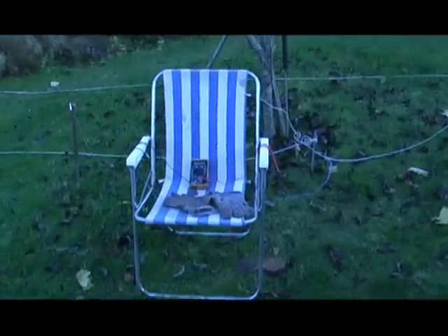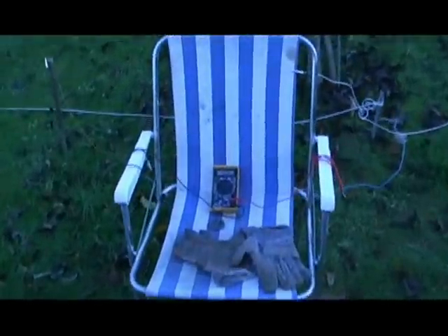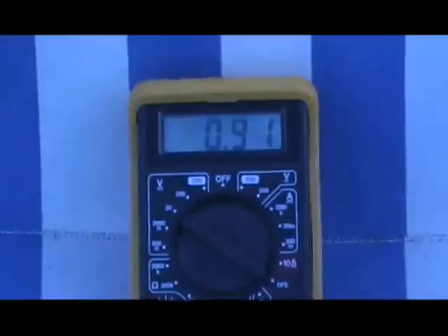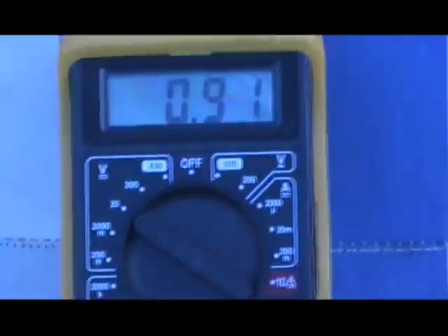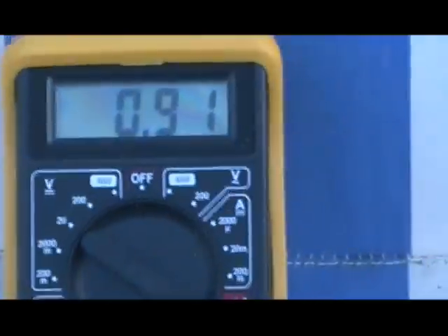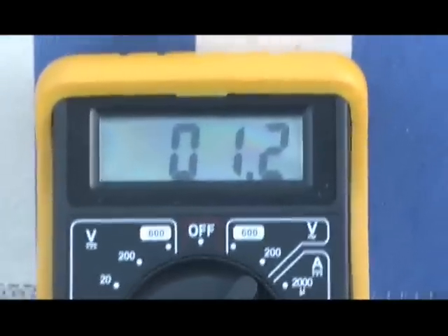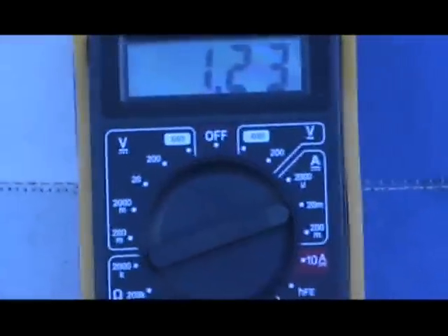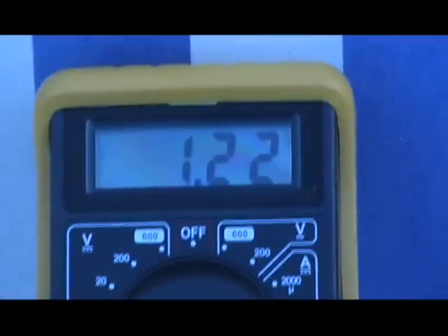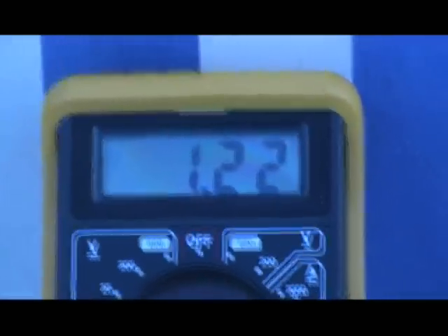I'm going to hook it up to the hedge. First of all we'll see what's running. This is just 4 to 5 feet apart now, look. And that's giving us 0.91 volts DC. DC amps — 123.